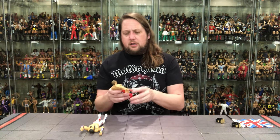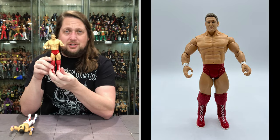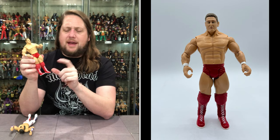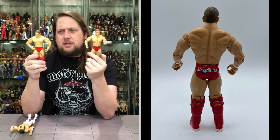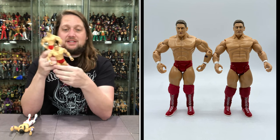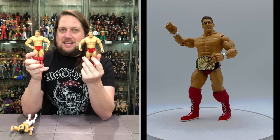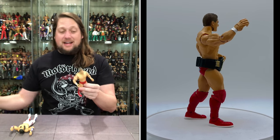Now we'll go William Regal first. William Regal looking good — looks just like him in the head. I always thought they did a good job with his figures in Jakks. Very plain Jane, but that's kind of how he was — it was just tights and boots and knee pads, and he was ready to take on the world. Red trunks, red knee pads, red boots, and "England" on his trunks. Comparing to the Ruthless Aggression Series 13, basically the same exact figure. The only difference is Series 13 has the tattoo on his forearm, where the Classic Superstars version did not give us that tattoo. So that is the only point of difference between these two.